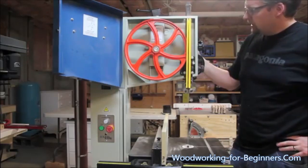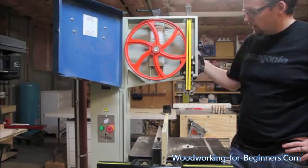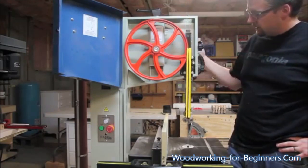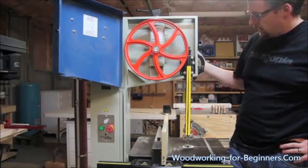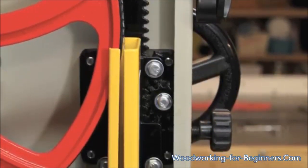The upper guide assembly is a real nice rack-and-pinion system. The locking knob and the hand wheel on the back operate very smoothly and it's quick — not a lot of rotations to get the rack where you want it.